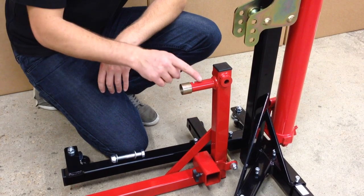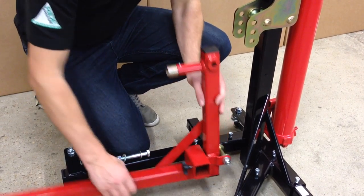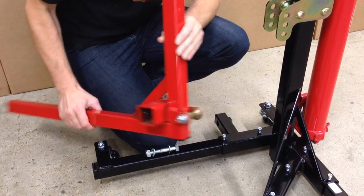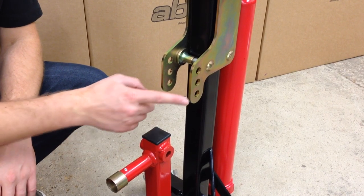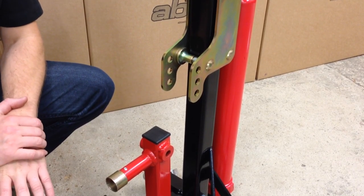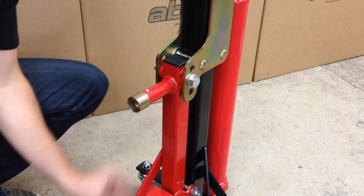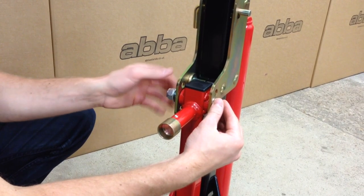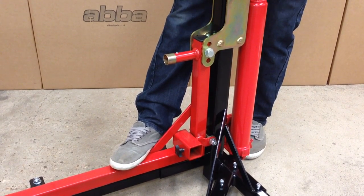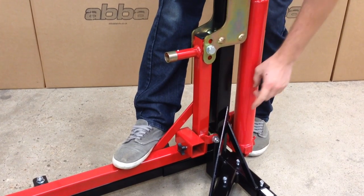We are now going to fit the red central section to the roller guide assembly. To do this you will require the M14 nut and bolt. An important point to note is that the roller on the bottom of the red central section has been pre-factory set, so do not adjust the nut or bolt either side. When fitting the red central section, there are three possible starting positions — use the centre hole as your starting position and adjust later depending on your swing arm pivot height. Unlike the previous two bolts, this bolt needs to be tightened down securely. Whilst tightening, apply some pressure with your foot to the red central section to ensure the roller guide stays firmly against the main upright.